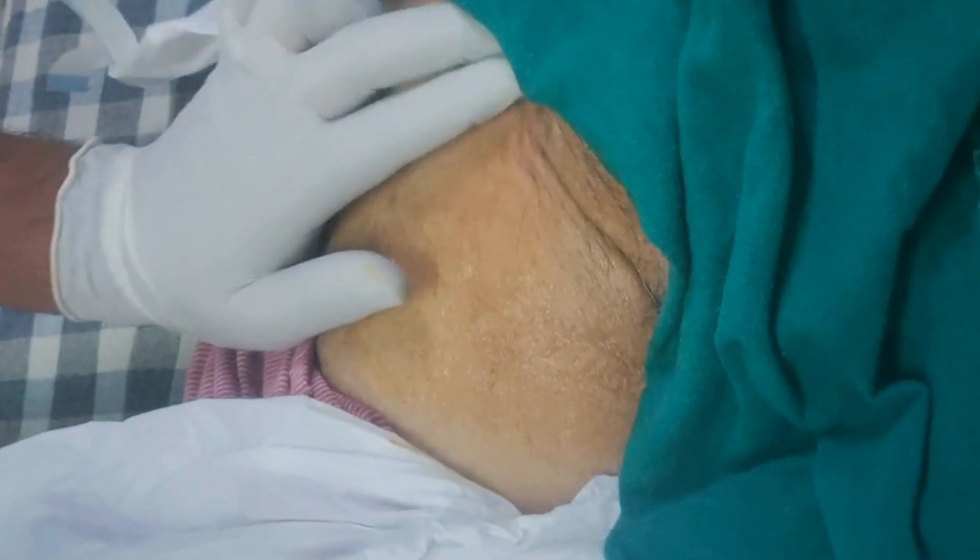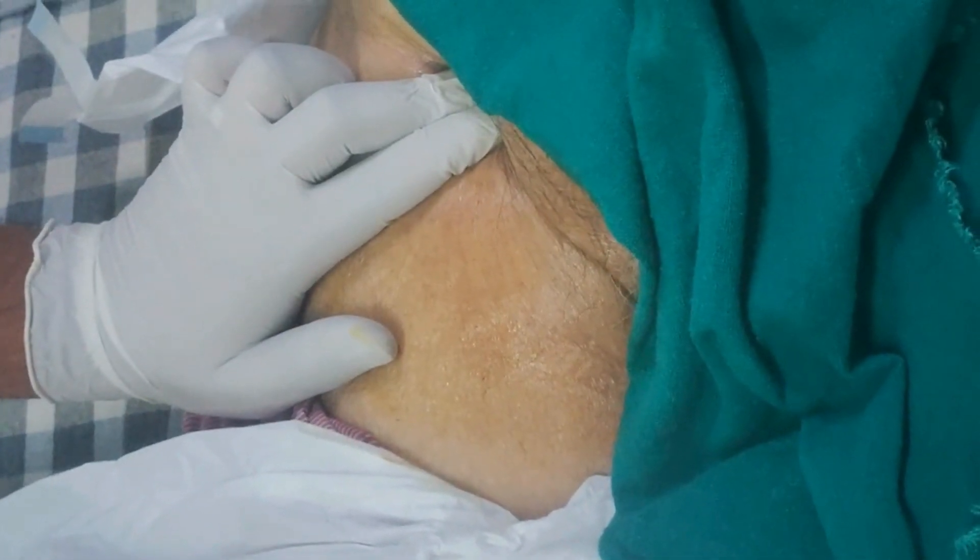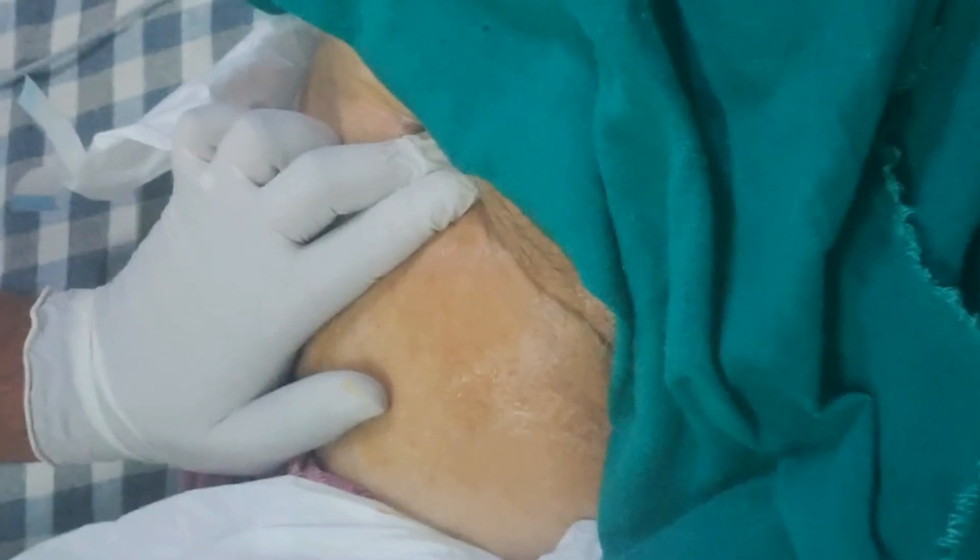Hey! So here we are doing another very common medical procedure: femoral arterial blood sampling. For this, you'll need just three things.